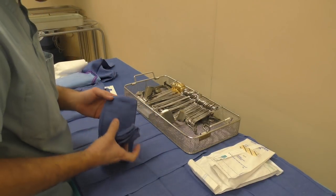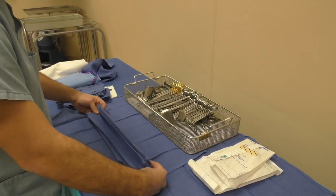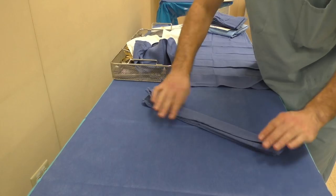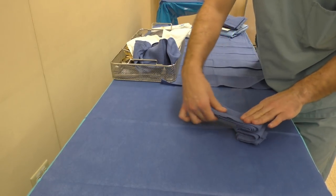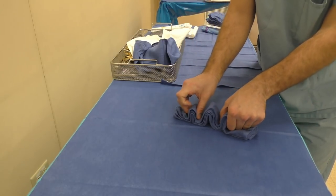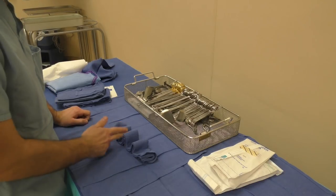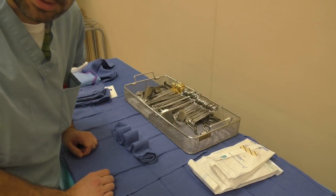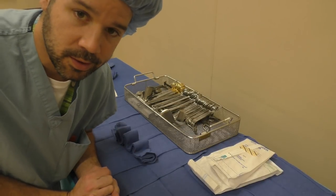The last instrument towel we're going to make is the inchworm. Basically you just fold the towel in and kind of fold it into itself to make a little inchworm shape, and you can place your instruments in between these little walls and it'll hold the instruments up. I personally don't use this but I know some people do, so I thought I'd include it.